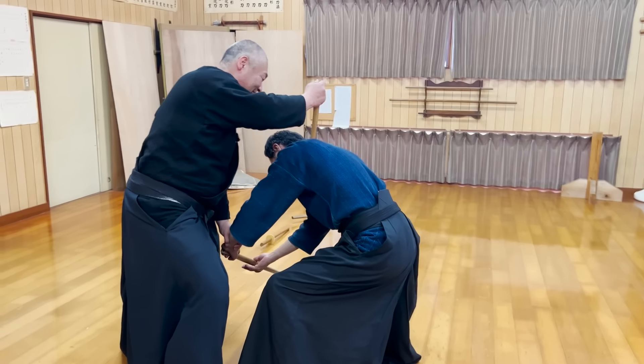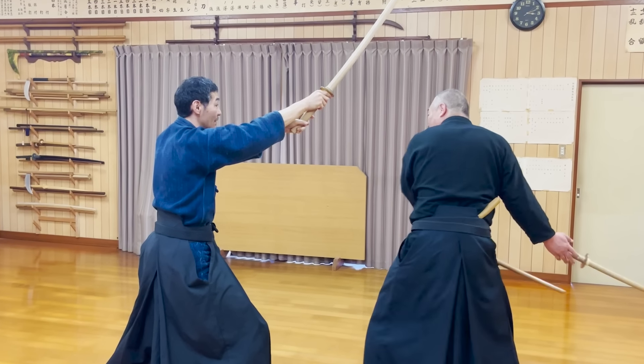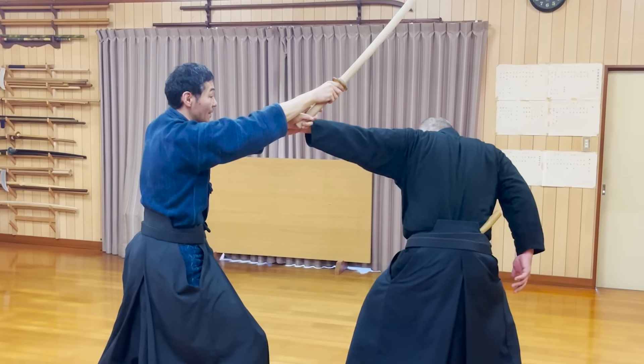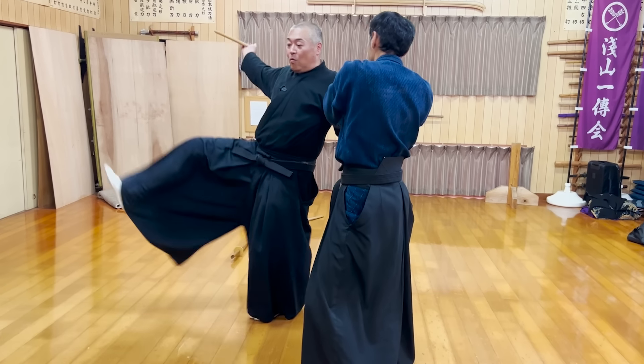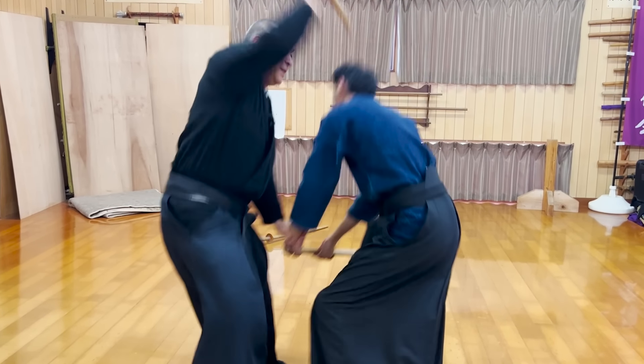The opponent was almost about to win the battle, but you can win a fight by purposely throwing away both of your katana and grabbing his wrist. Especially because you have a grip on your opponent's wrist, you can attack with momentum while breaking his posture.